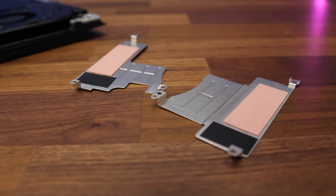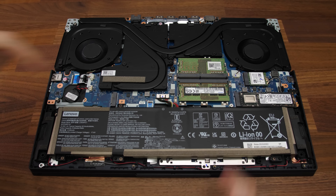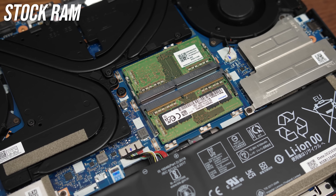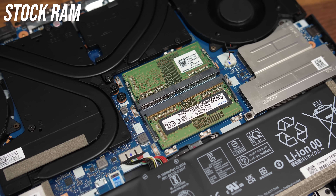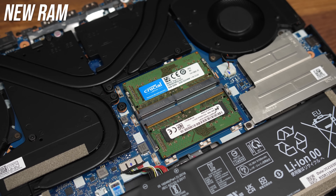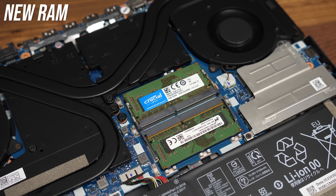Once inside there are metal plates over the M.2 slots, removed by taking out three smaller Phillips head screws from each, while the memory cover can just be pried off. There are thermal pads on both of the storage covers. With the metal coverings removed we've got the 80Wh battery down the front, two M.2 storage slots above on the left and right, Wi-Fi 6 card on the right, and two memory slots in the middle. The Legion 5 uses X16 memory, so swapping it to X8 memory should give a speed boost.